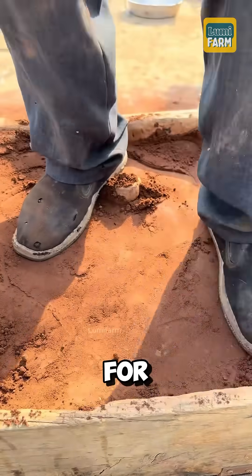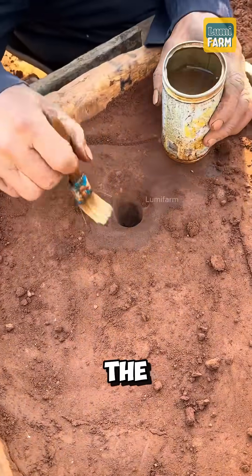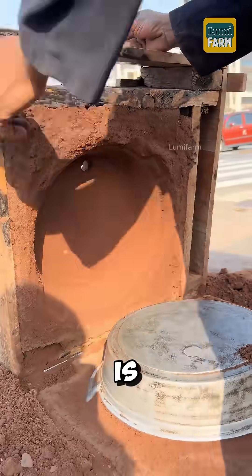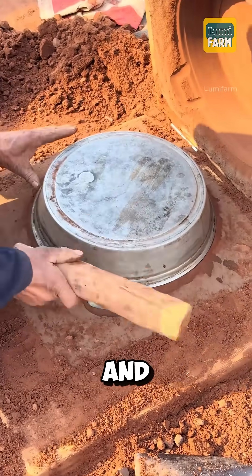Next, a hole is made for pouring in the molten aluminum. The opening is widened, and water is brushed around it to prevent the sand from cracking. Once the mold is lifted, more water is brushed around the pan's edge to ease removal and protect the sand mold.